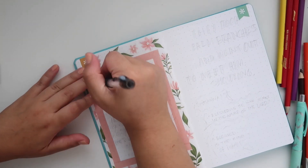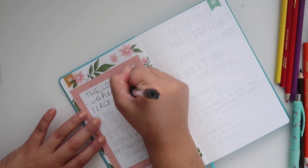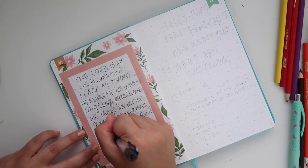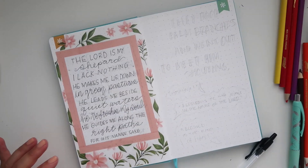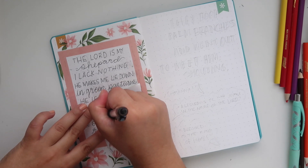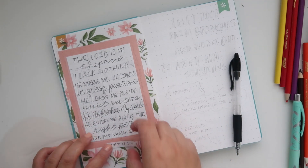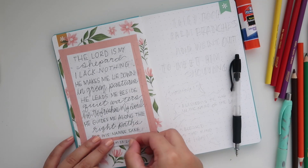Now I'm taking my pen and writing out the verse. I'm actually doing verses 1, 2, and 3 from Psalm 23: 'The Lord is my shepherd, I lack nothing. He makes me lie down in green pastures, he leads me beside quiet waters, he refreshes my soul, he guides me along the right paths for his name's sake.' Since I forgot to leave room to write the verse, I'm writing it on scrap paper, cutting it into a rectangle, and gluing it down at the bottom.